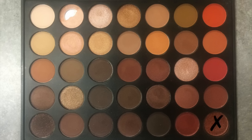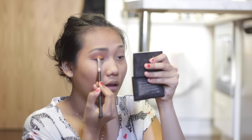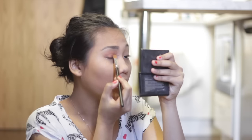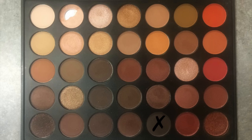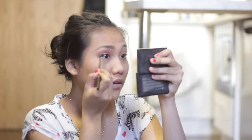Next I'm going to use this flat brush from Morphe and apply this amazing copper shade all over the main lid area — it's amazing. Then I'm going to use an angled shadow brush and put a really dark brown in the outer corner of my eye to make it look darker.